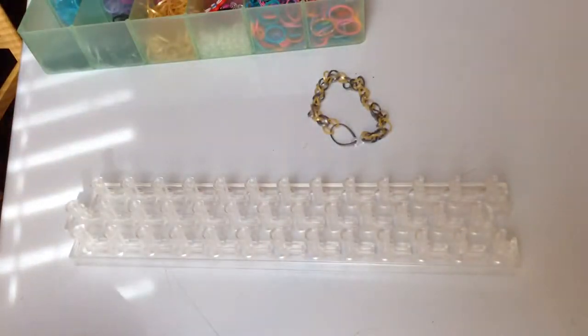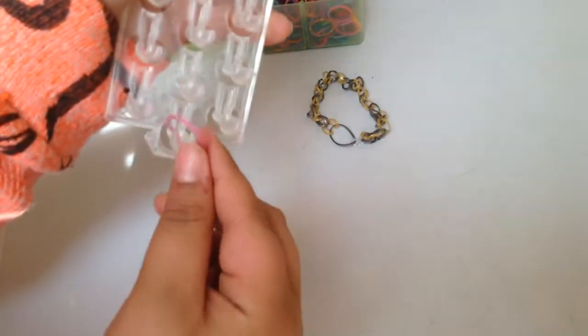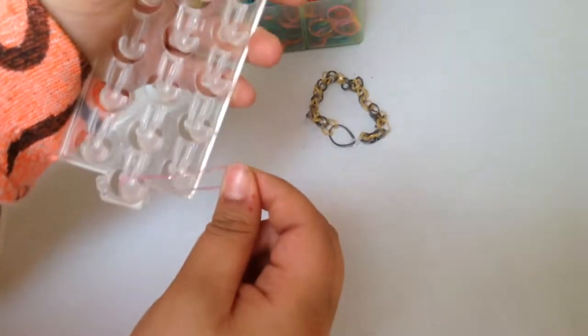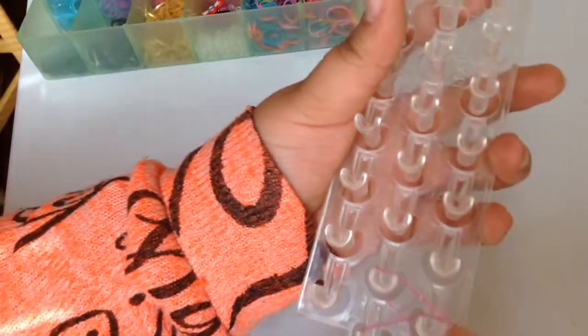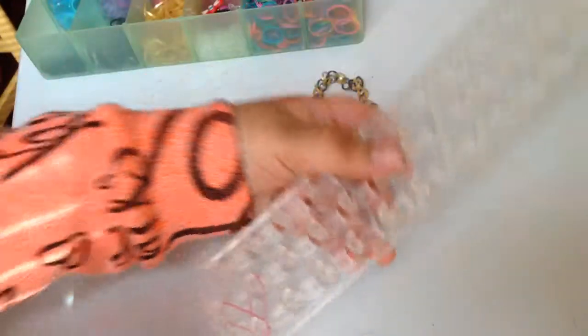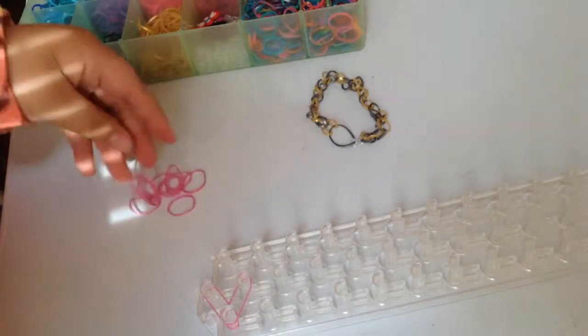Like I said, you want your arrow pointing away and you're going to start at the first pin and go to the next diagonal pin. Then you're going to do kind of the same thing but go the opposite way. We're only going to use two rows for this.